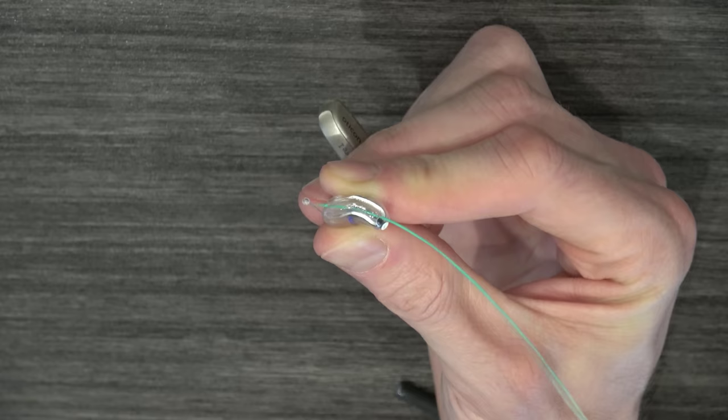Next, I need to show you how to change the wax traps on the tips of the receivers. Just like the name suggests, the wax trap will prevent ear wax from getting into the receiver and causing permanent damage. Ear wax clogging up the wax trap is the number one reason why your hearing aids will stop working. Wax traps are not cleaned — they are removed and replaced with a brand new one, which means you have to have the compatible wax trap that you can get from your hearing care professional, since there are a variety of different brands that all use different sizes and shapes. If your hearing aids ever stop working, the first thing you should do is change these wax traps.